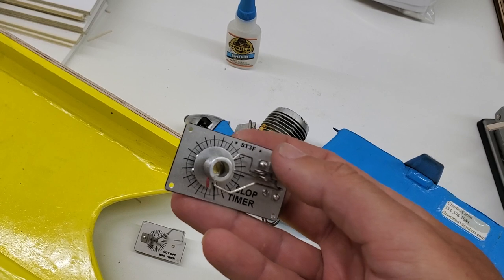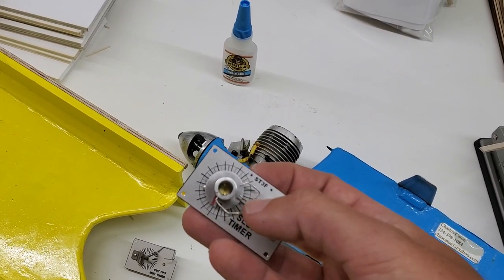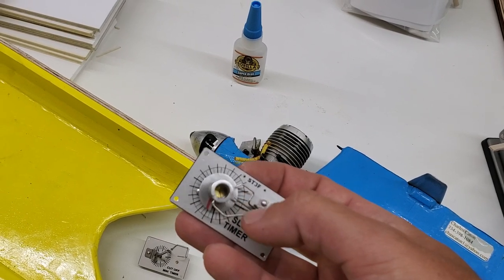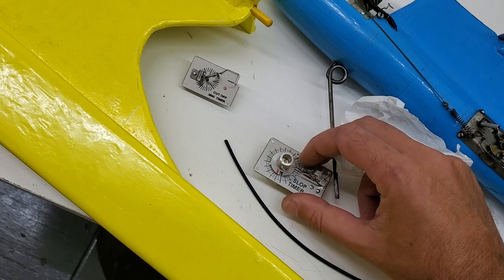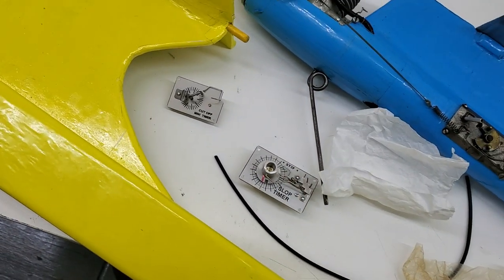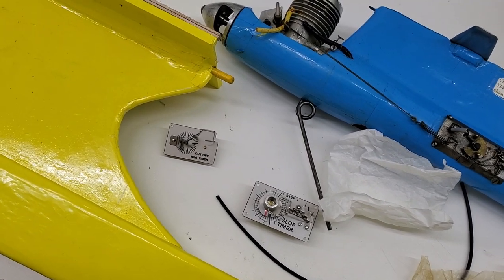This other unit is a slow-open power timer with three functions. The first two can be used for fuel cutoff and auto rudder or whatever you need. Then this is your DT — de-thermalizer — line. The way this works is these two little guys engage this notch here.